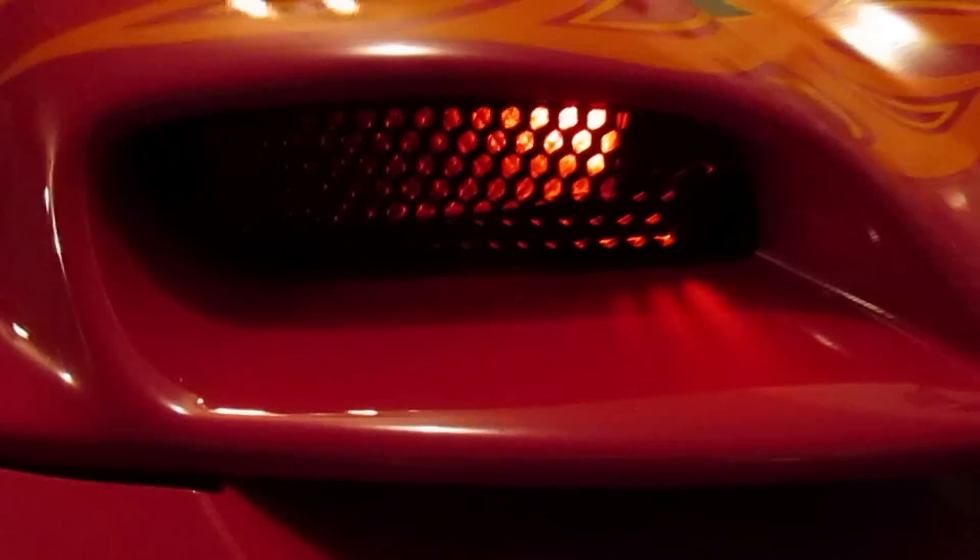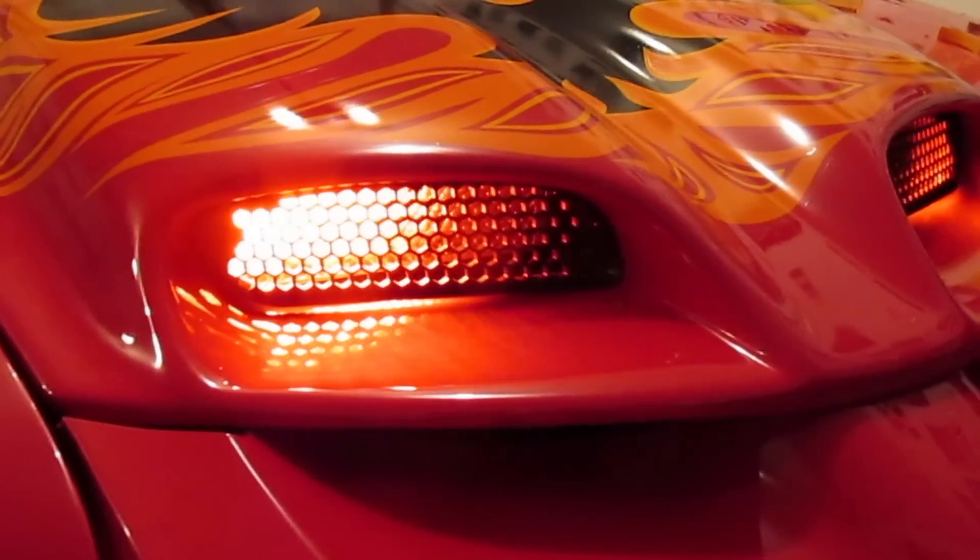One of the questions I always get is: does this light block the Ram Air? If you've ever looked at a stock Ram Air hood, there are multiple baffles inside. When it's actually installed, the light sits back on the inside about two and a half inches on both sides, so you're still getting a lot of Ram Air flow.